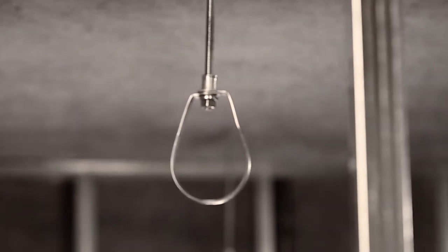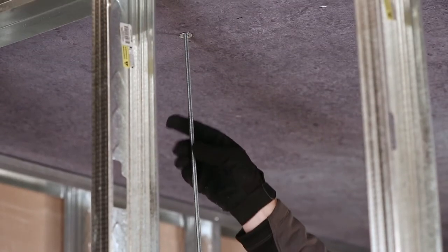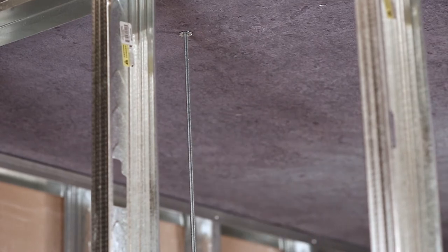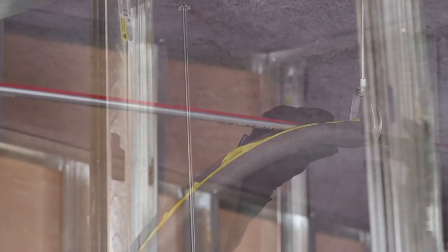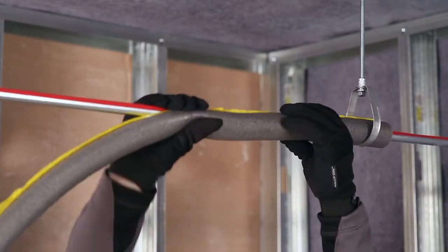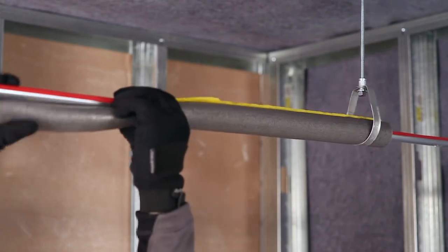Clevis and/or teardrop hangers are commonly used to support individual runs of piping. These are attached to the ceiling or support beam by a threaded rod with a female anchor or beam clamp, respectively. Hangers should have a rubber or foam lining when used with PEX tubing. No lining is necessary for PEX protected with jacketed insulation.